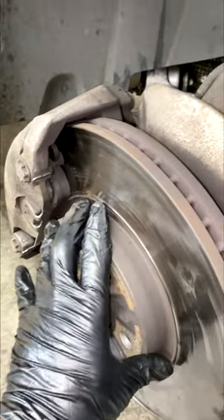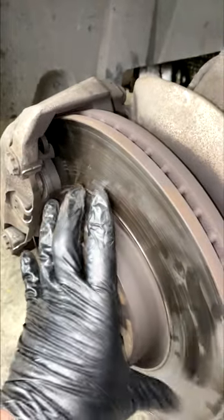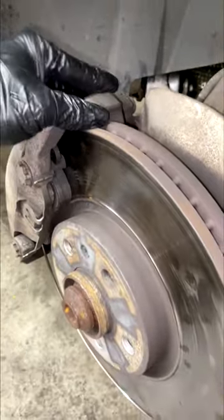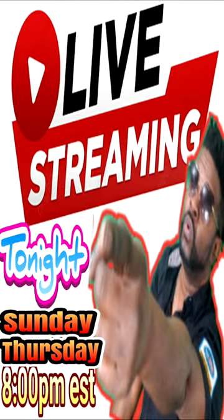Don't pad slap your car. If you've got the money, go ahead and get new rotors, because new rotors and new pads go hand in hand together. Now if you're financially strapped, that makes sense, but for the most part try to do them both together.